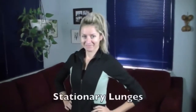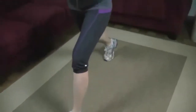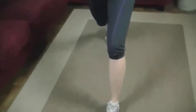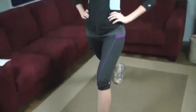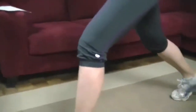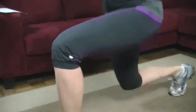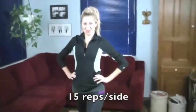Hope your legs are feeling good. The next exercise — Marta is going to demonstrate some stationary lunges. Lunge position: front foot forward, back foot back, both toes pointing forward in the same direction, hips nice and straight up and down. We're going to go right down and back up. You don't necessarily need to touch that knee to the ground — achieve about a 90-degree angle in that front knee, and that's low enough. We're going to do 15 repetitions on one leg and then switch to the other side.